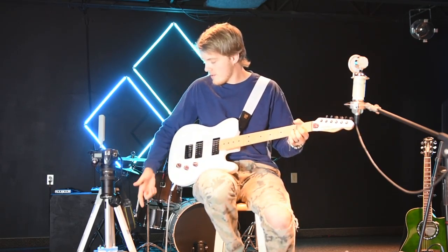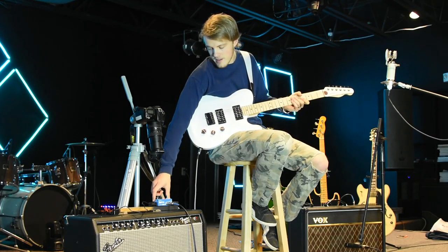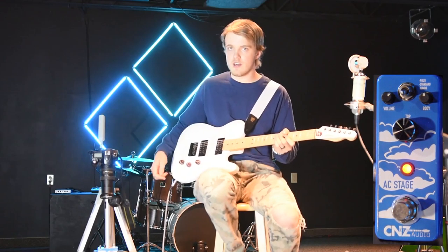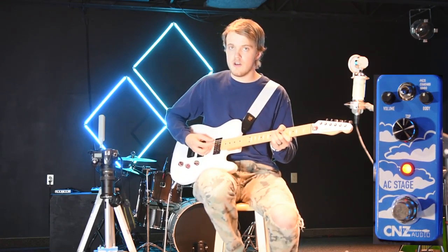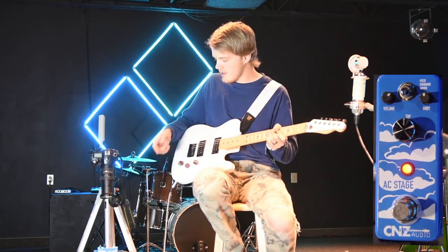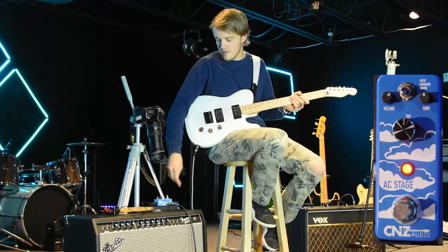Hi, my name is Jared and I would like to welcome you to the AC Stage C&Z audio pedal. What I like so much about this pedal is the different choices and different tones you can get from it. This pedal works very well with both electric guitars and acoustic guitars, so I want to give you a rundown on the different things this little pedal is capable of.